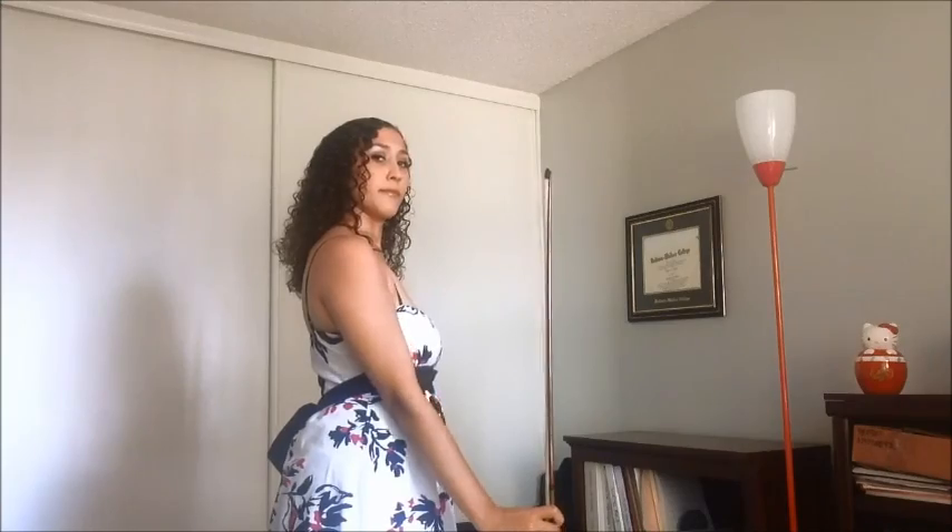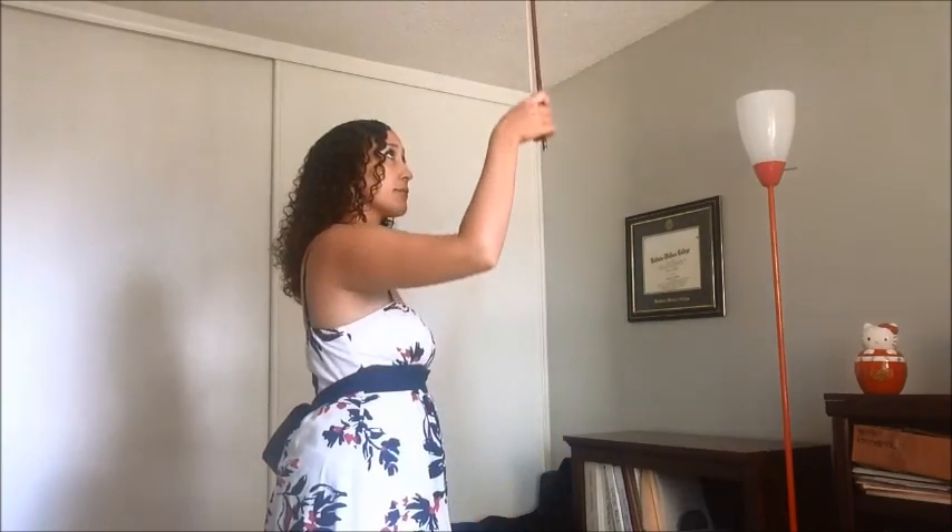Rocket Ships. This exercise simulates a whole bow stroke using a vertical plane, which makes maintaining the bow hold easier for beginning students. For best results, please watch the entire video a few times, listening carefully to each step before attempting the exercise.